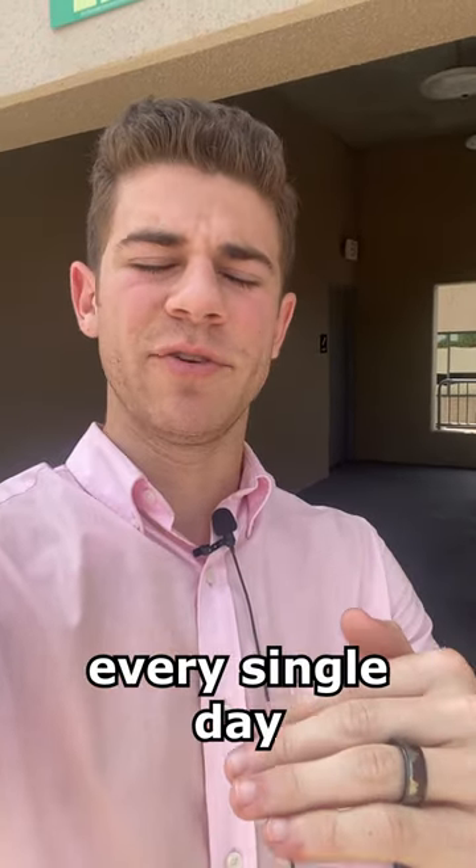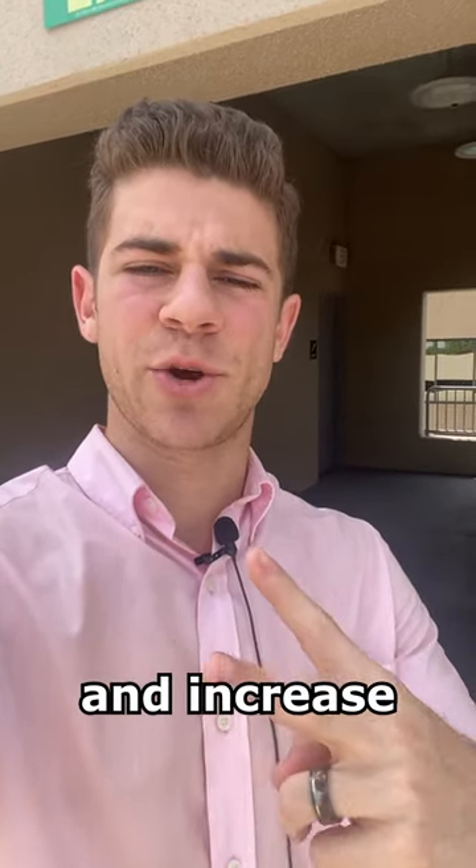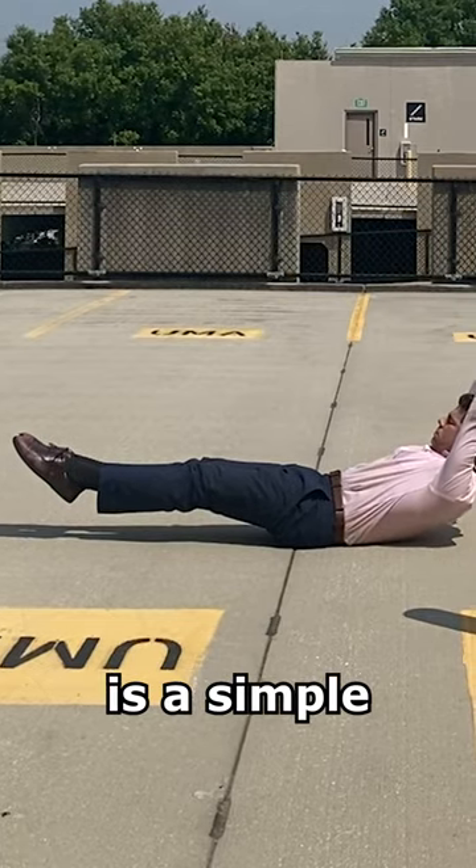You need to do these three static holds every single day to prevent injury and increase your quality of life. The first one is a simple hollow body hold.